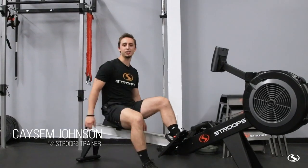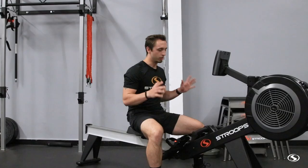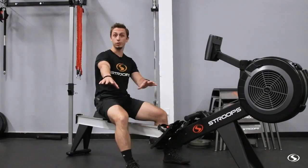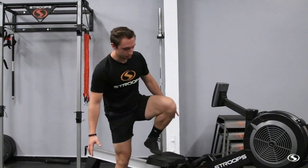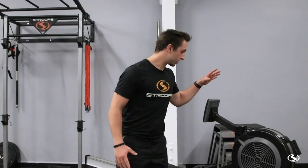This is Optimized Weekly, and this week we are bringing you the monostructural cardio equipment by Stroops. No resistance bands this time — this is our line of conditioning equipment that you might not know about, that we also sell to actually add value to your gym or your space.